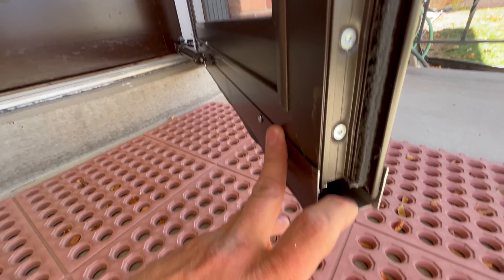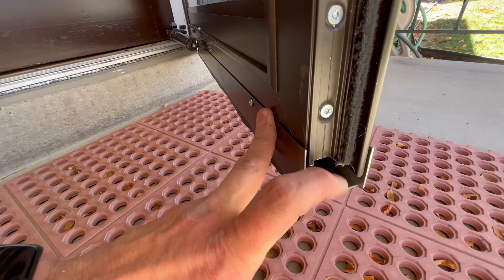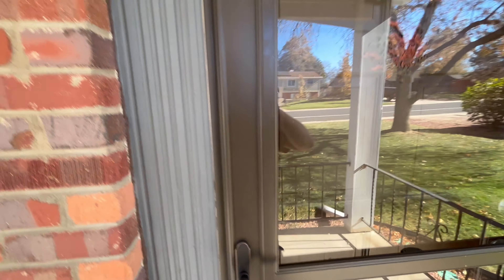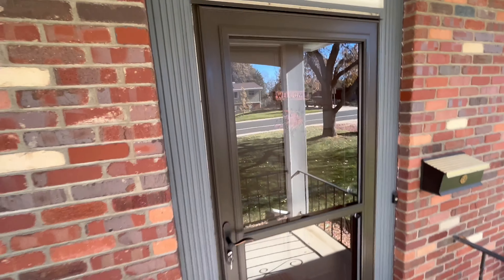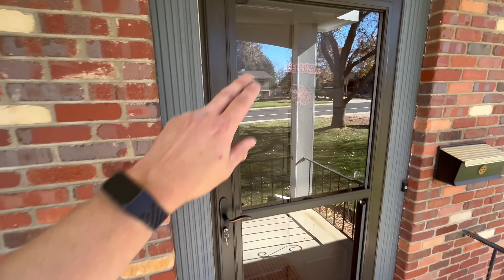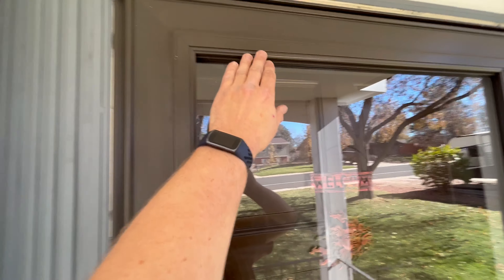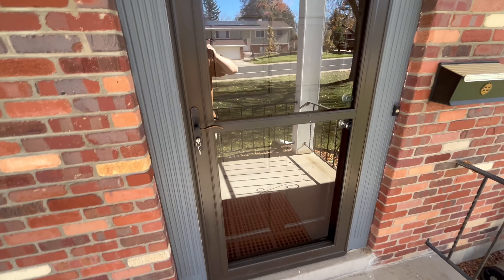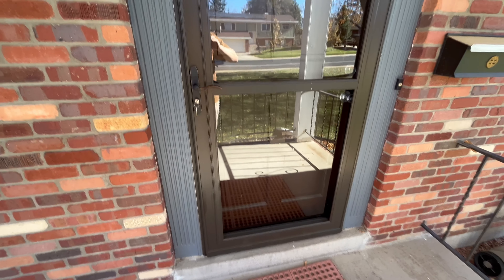This gap right here some people have a concern about, but it's designed to be that way on every storm door because this expander goes up and down to fit different heights of doors. This is the Larson Tradewinds model — in my opinion, one of the best doors that Larson makes. One of the downsides is I've had a lot of people say that the screen up at the top can fail, but I have another video on how to change that out fairly easily.